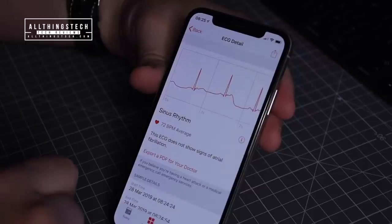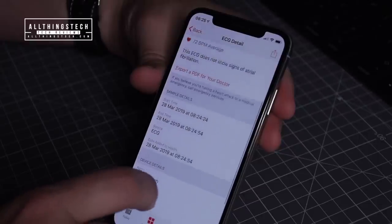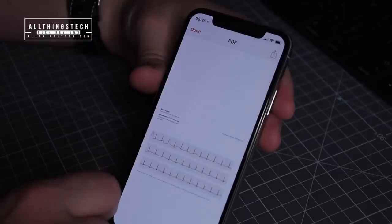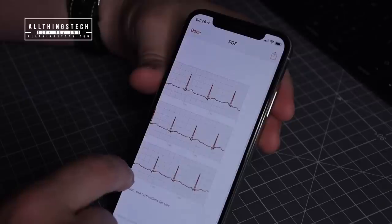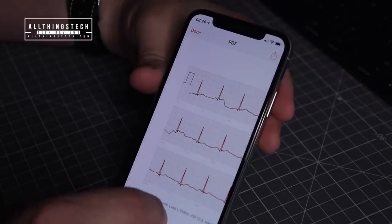The reading confirms you don't show signs of atrial fibrillation, and it also gives you the option to export it to your doctor as a PDF. The export includes the time, the device, and all relevant details. When you click Export, it presents a far more detailed version of the ECG that was taken.